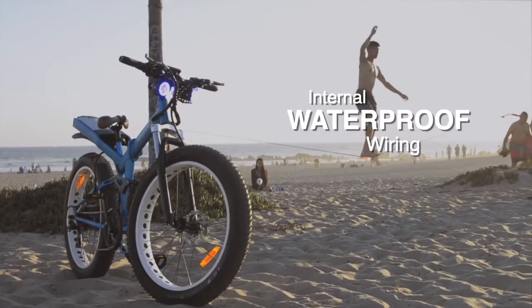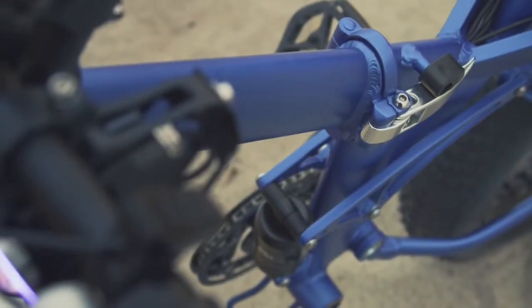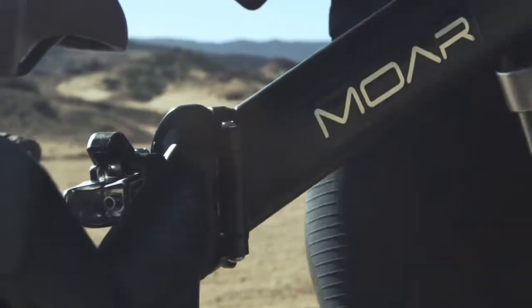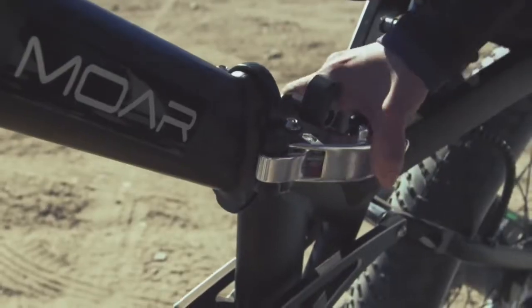The frames are constructed out of 6061 aircraft-grade aluminum — light, strong, and guaranteed not to rust. And when you're done riding, the frame easily folds in half for storage or transport.